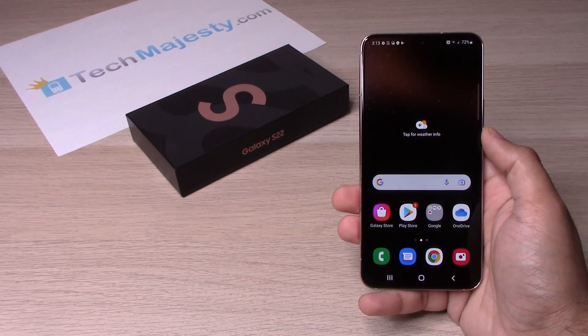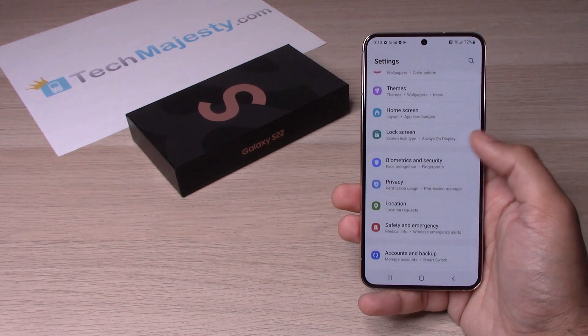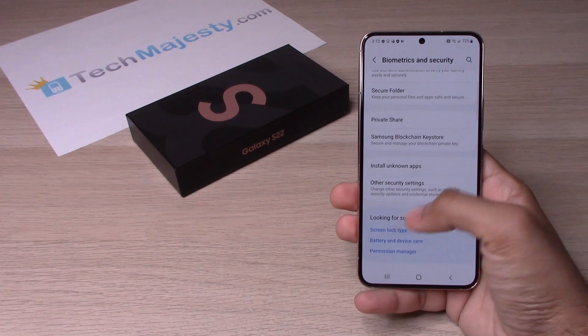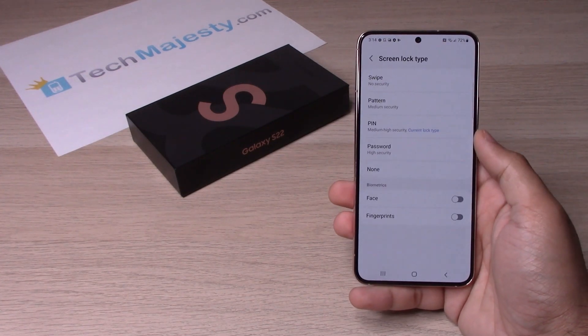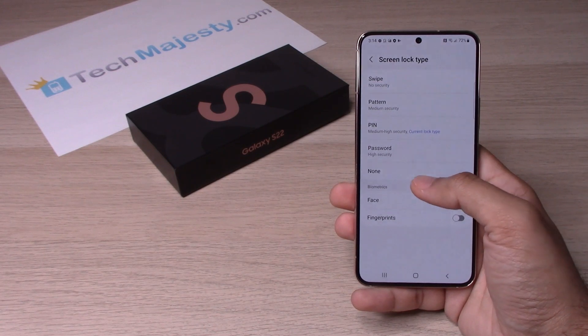Now in order to remove the passcode, we will go ahead and slide up again, go to Settings, Biometrics and Security, then Screen Lock Type. It will ask you to enter the PIN again. Once that's done, if you want to remove the PIN, you will simply click on None.